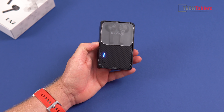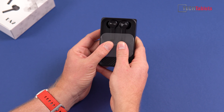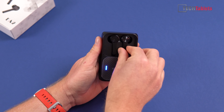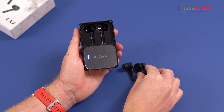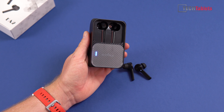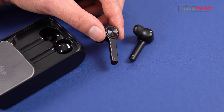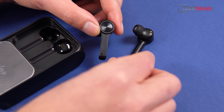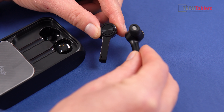Overall the plastics used are not bad at all, though it does pick up fingerprints and smudges easily. To access the TWS earbuds, just slide down on it. Once you remove them they are already paired up, and it only takes a few seconds — like all Bluetooth 5 tech, it's very quick if they've already been paired.